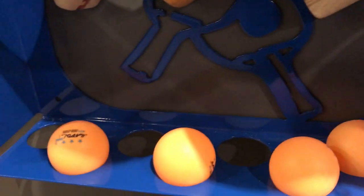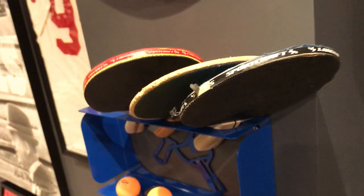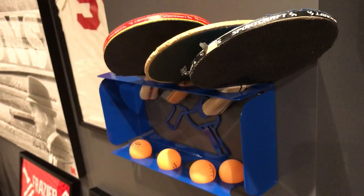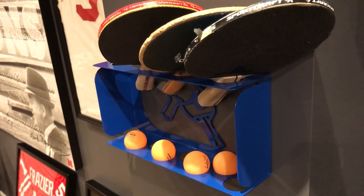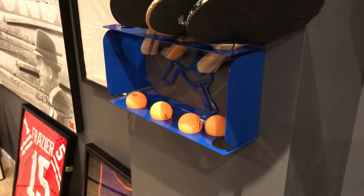You can put like eight balls on there, so yeah, I think it works pretty good. I wish they still made some of those older kinds, but for $30 you can't really go wrong for this thing off Etsy.